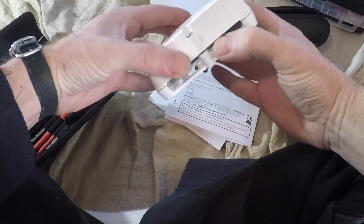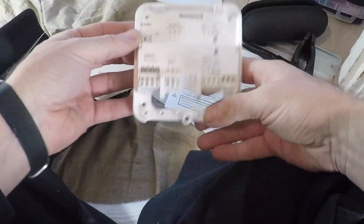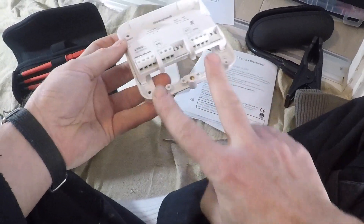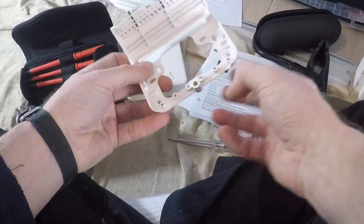I've never fitted one of these before but I'm guessing it's the same. Oh, that's nice — I get it, so you can run a new cable straight up here and you don't have to thread them through there.